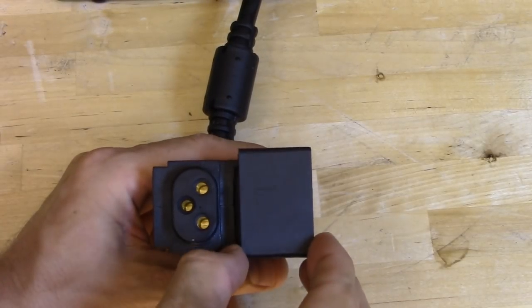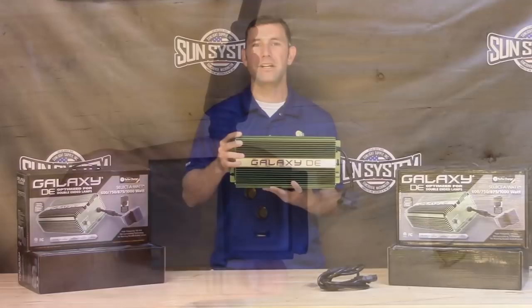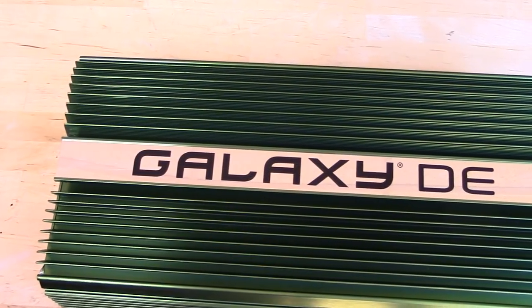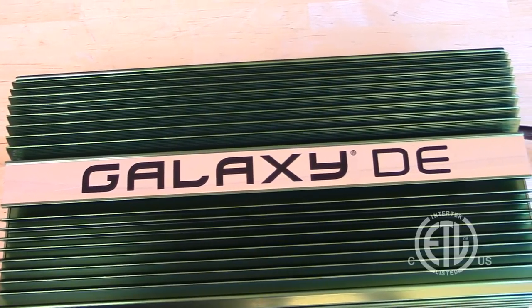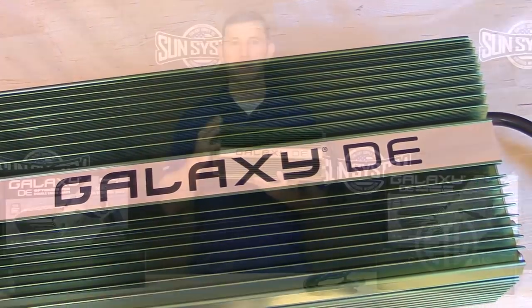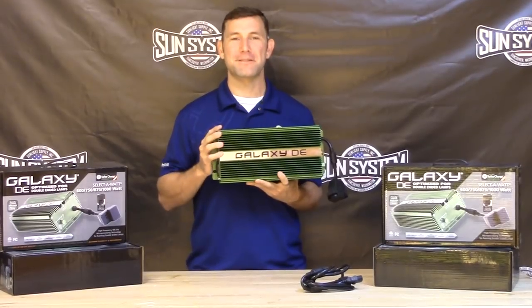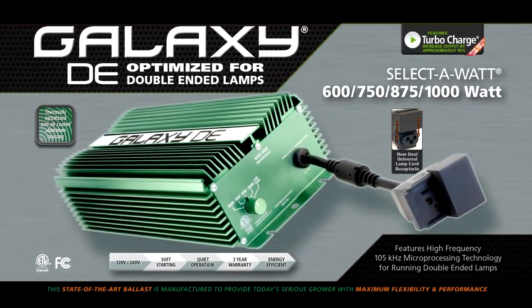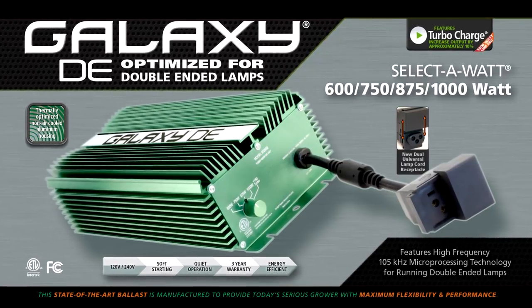All Galaxy ballasts come with the dual lamp receptacle for flexibility and a 6-foot 120-volt power cord. The Galaxy DE digital ballast comes with a 3-year warranty and is ETL listed. For superior growing, fire your Sun Systems double-ended fixtures and 2100 micromole lamps with the Galaxy double-ended select-a-watt electronic ballast.